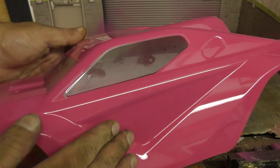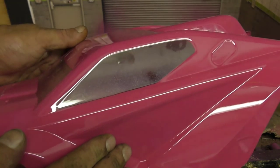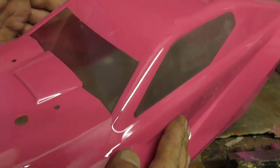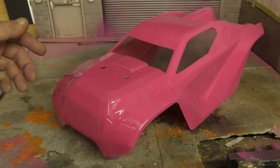Yeah, I think that was the right move. It's just got a nice reflective sort of glaze to it now, a little sparkle. It just looks right to me. Pretty happy. So — time for the stickers.